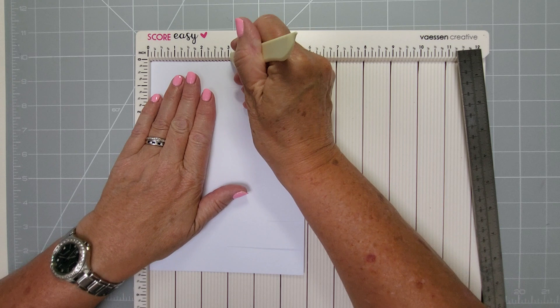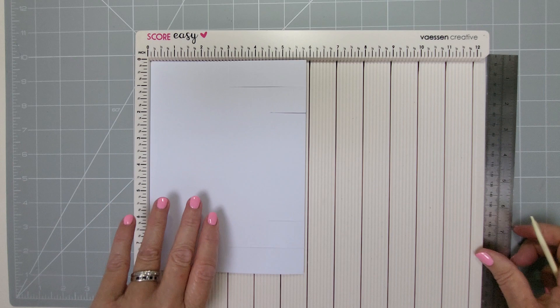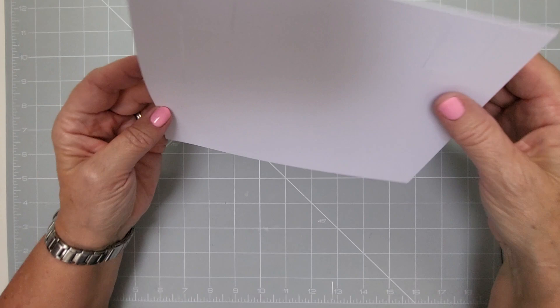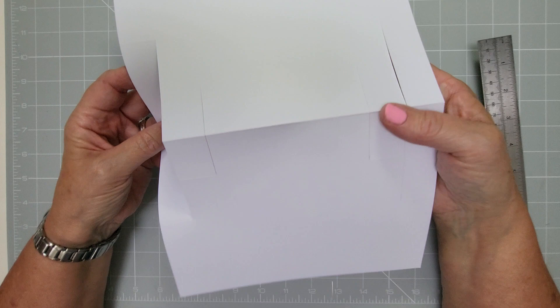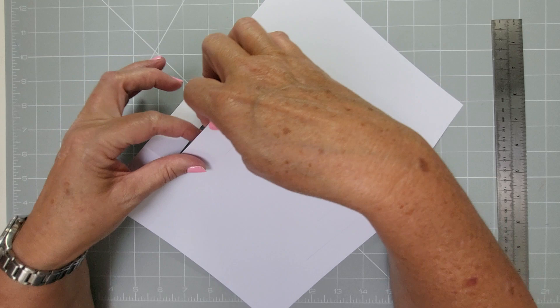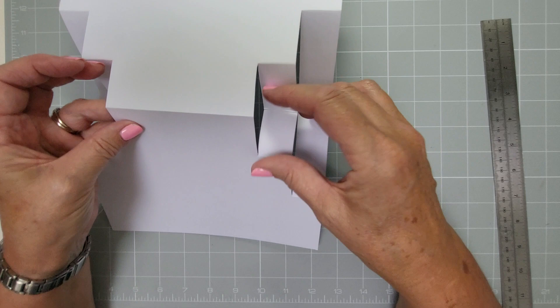Then flip your card over, keeping the open end there, and do it on the other side. Because we are working on double thickness card here, it's always good to score both sides and then you'll get a really good scoring on everything. That makes your card. Now for decorating - the outside ones are going to dip, so we've got a temp fold here. We're going to make the outside ones valley folds like that, so just gently dip them in.